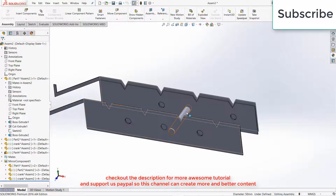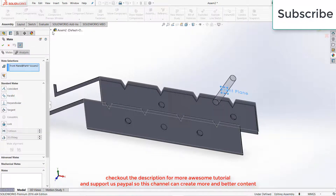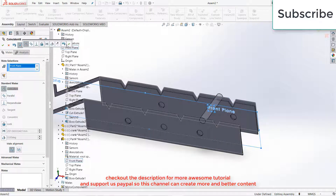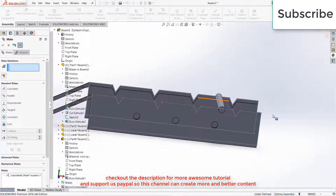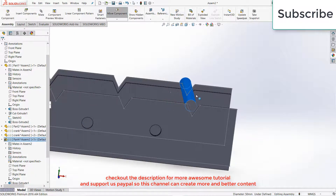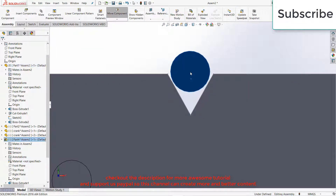Exit the Assembly Component mode. Move this part, select this part, select the Front Plane, click on Mid. Select the Front Plane from the top of the assembly, click OK. Now move this part a little back, select this face, press Ctrl plus 8 for normal screen to the view, and move it a little upwards.